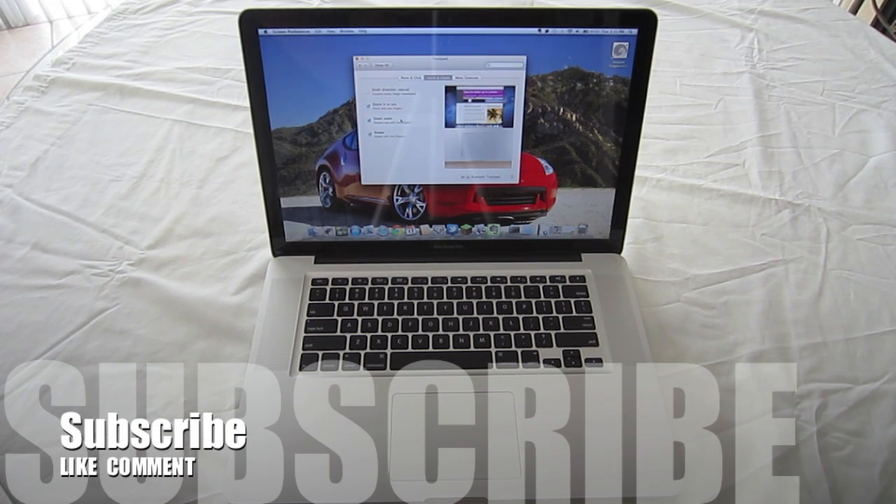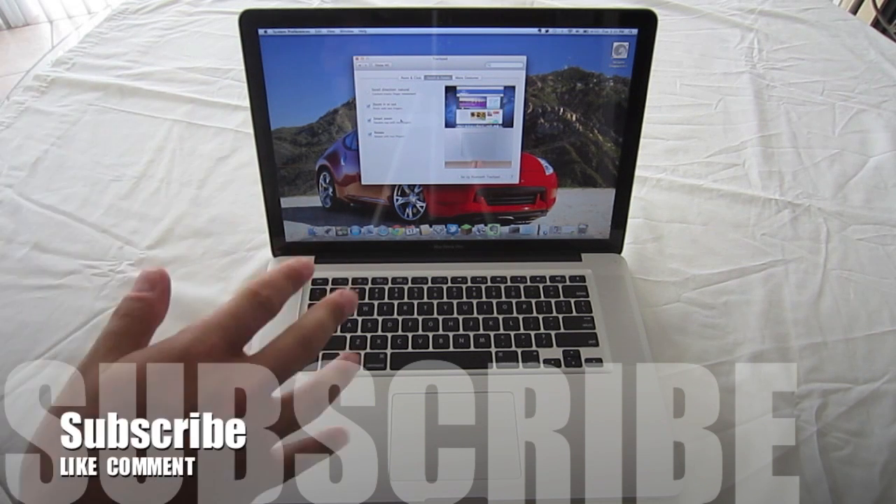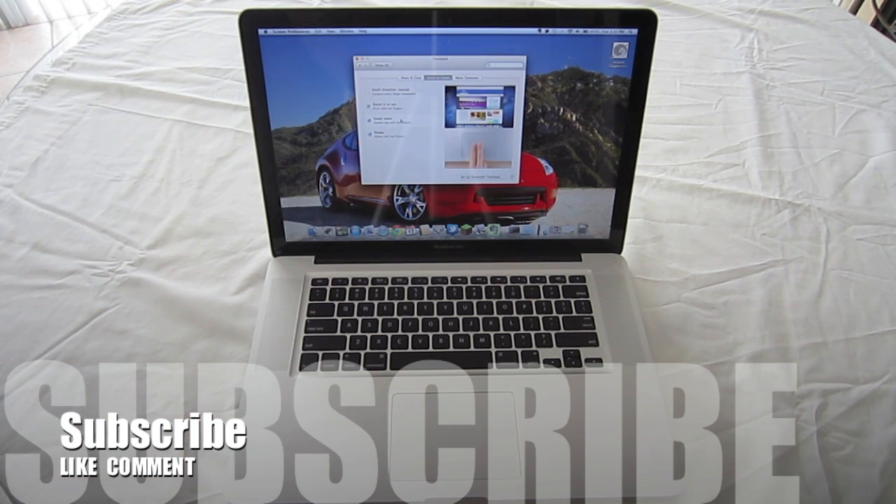Alright, hopefully you found this video helpful. If you did, hit the thumbs up button and subscribe for more of these videos. Let me know if you have any questions or comments in the comments below. Thanks for watching guys, I will see you in the next one.